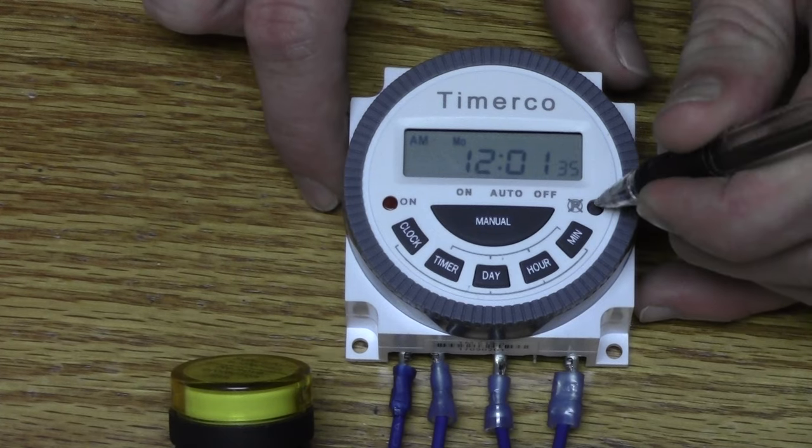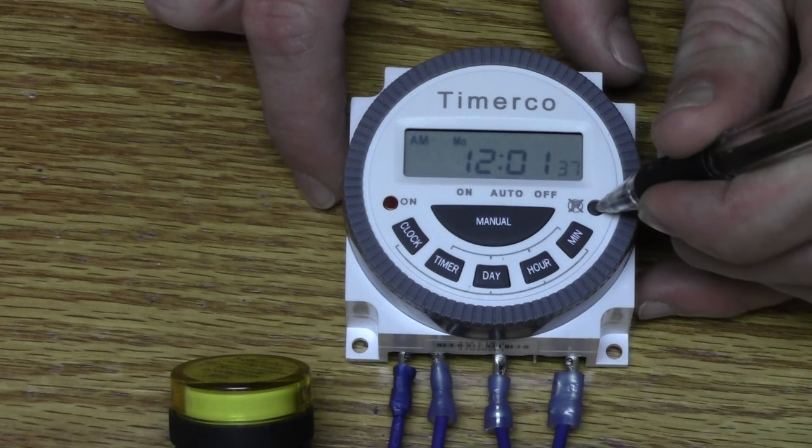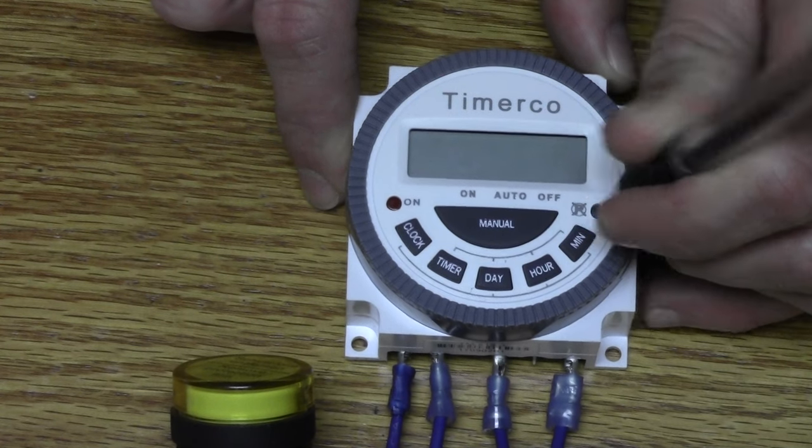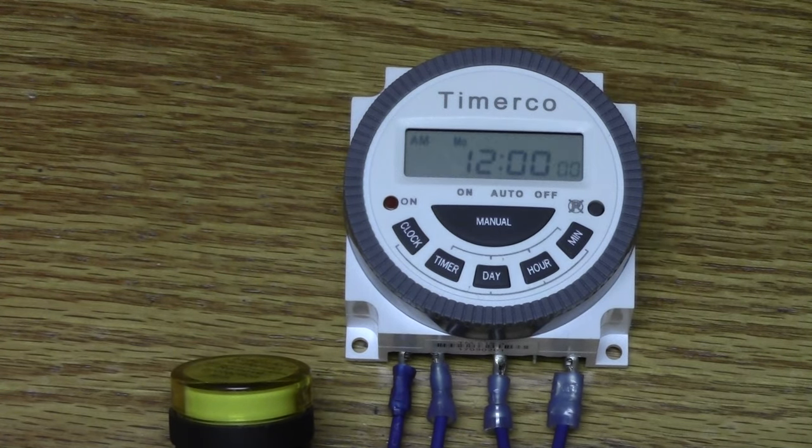On the right-hand side there's a reset button. You'll need a pen or a paper clip to press it down. That resets all the times you have in there as well as the clock. If you ever find yourself in trouble or if you're reprogramming it, we recommend that you reset it and start clean.